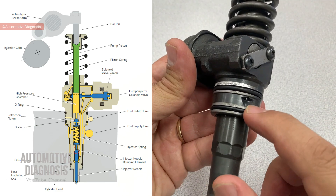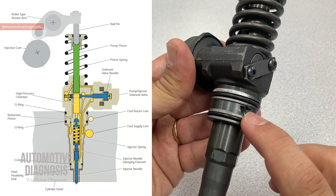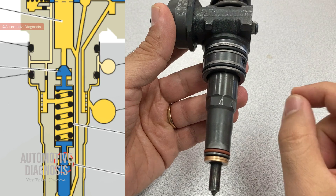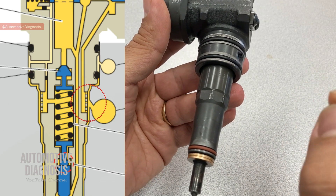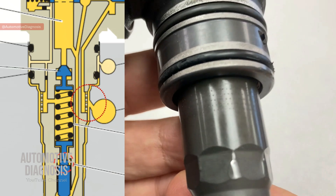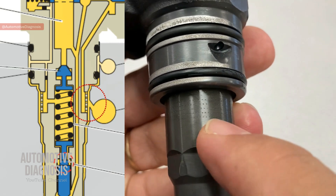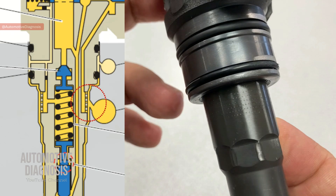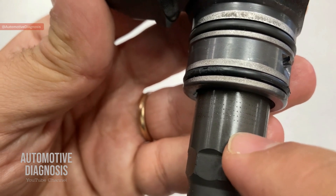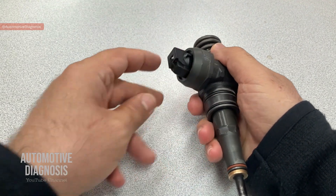This is exactly where the fuel return line exits back from the injector. As for the fuel supply line - if I zoom in close to the camera, you can see these tiny holes all around the injector. This is how fuel supply gets to the injector - fuel enters through these fine small holes. The rest is the responsibility of the piston and solenoid to perform the injection.